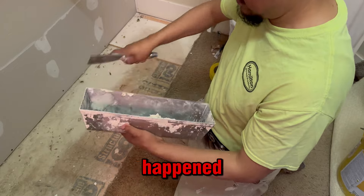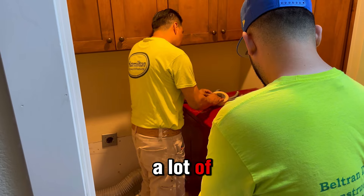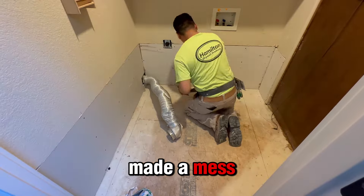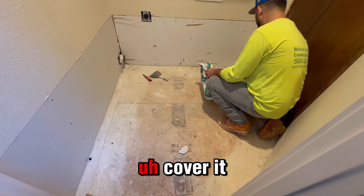Basically what happened is that one of the cords that you can see over there got damaged and it spilled a lot of water, so it came to the other bathroom and the other room and made a mess. Basically what we did over here is just remove all the damaged parts.